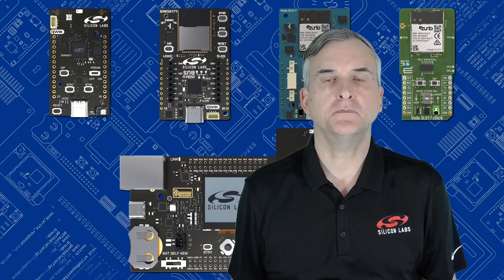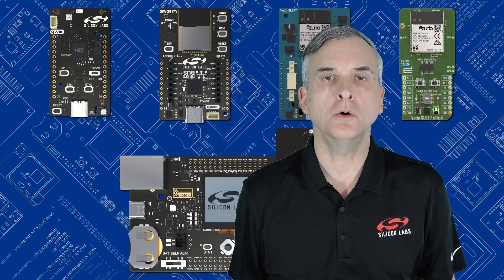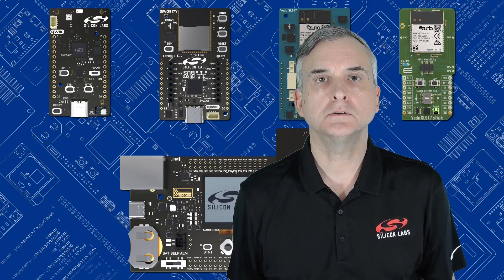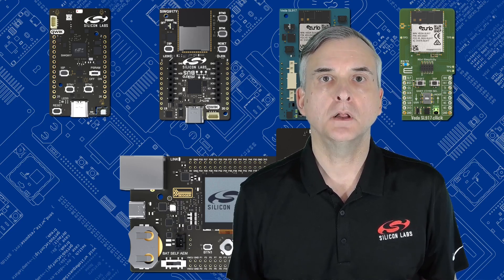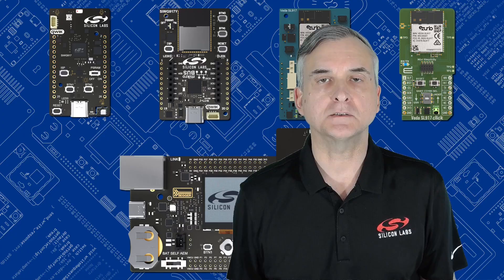So that brings us to the end of this video. If you've followed along, you're now ready to start creating your own Wi-Fi applications, using the examples in Simplicity Studio as a starting point. Don't forget, there are links to the resources shown in the video description. We'll also be adding new videos to our YouTube channel that will walk you through the creation of project-based Wi-Fi applications, so please subscribe to be notified when they're ready. Thanks for watching!